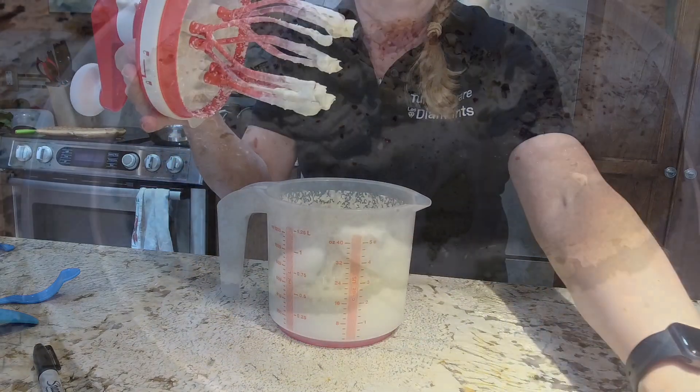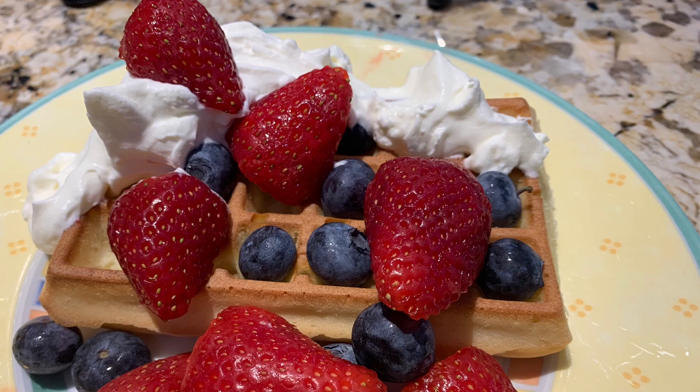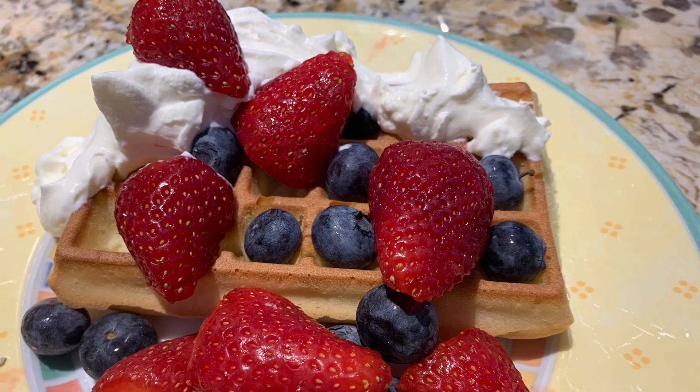Now I'm going to use that — I'm going to serve it with my banana bread with a sprinkling of nuts. And here are my waffles with fruit and whipped cream. What more could you want?